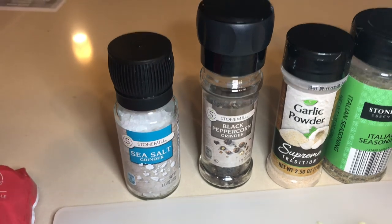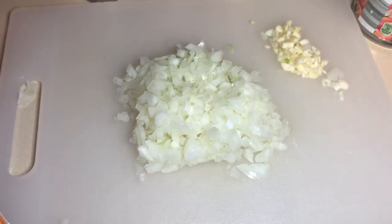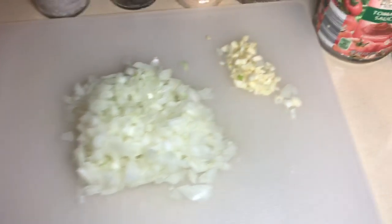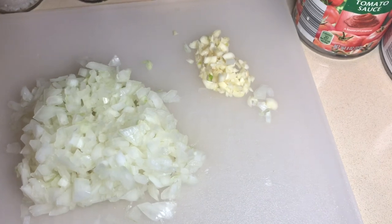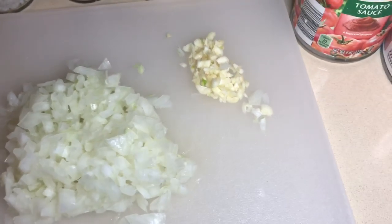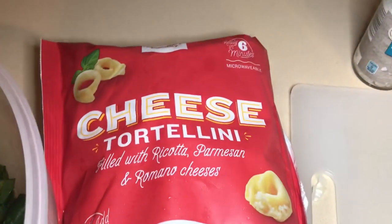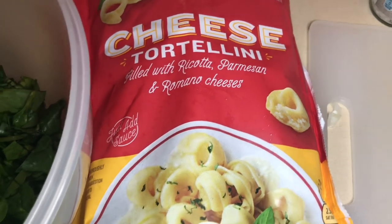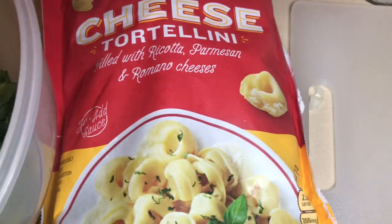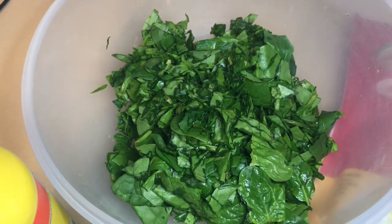Then we have Italian seasoning, garlic powder, black pepper, and sea salt. I did not give you the measurements for those — they will be on my blog. Next is diced onion; you're gonna need one small onion, cut up and diced. And then that's three cloves of garlic. I'm not exactly the best dicer, but I tried. Then you're gonna need — I got this from Target, it's their market brand — cheese tortellini, filled with ricotta, parmesan, and Romano cheese.